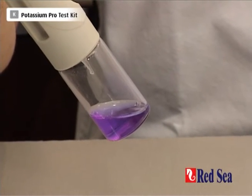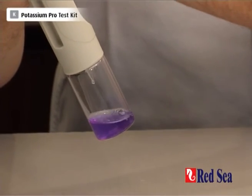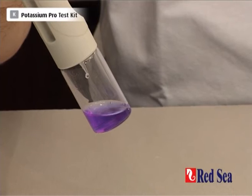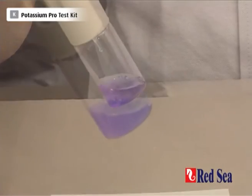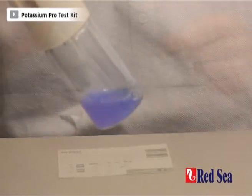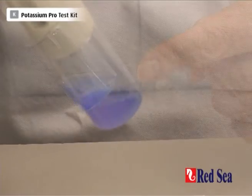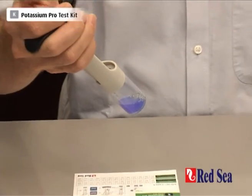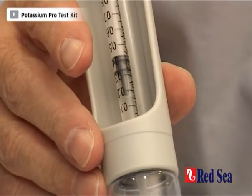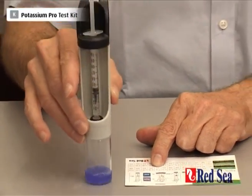As I said before, with this test the less titrant we use, the higher the level of potassium. So we have to do it drop by drop right from the very beginning. I think we're getting near the end point here — there's a slight change in color. And there it is, that's the blue color. For clarity, this is the color of the end point that we're looking for. When I look at the syringe, we have used approximately 6.16ml of our reagent, which gives us a potassium level, according to the chart, of 422 ppm of potassium. And that is the end of the potassium test.